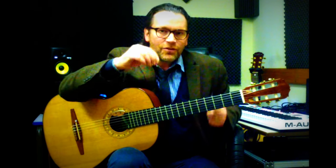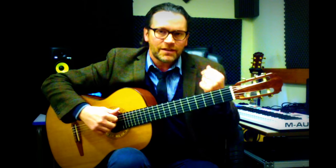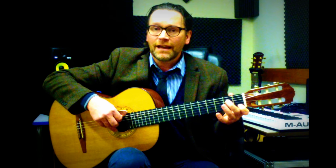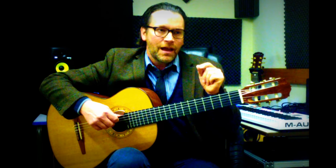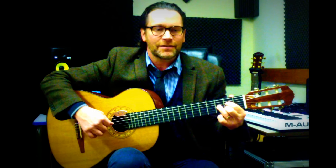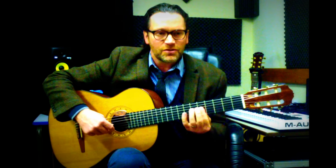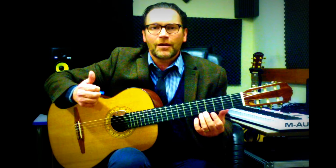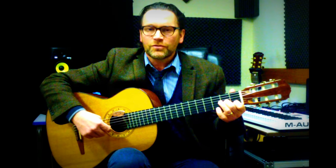Now in the key of C major, let's give a brief understanding of how this works. If I take the scale of C major we've got C, D, E, F, G, A, B, and C. All chords are basically a group of notes played on top of each other — that's what makes a chord. It could be any grouping of notes played together to become a chord. Break those up and they become arpeggios, or broken chords.